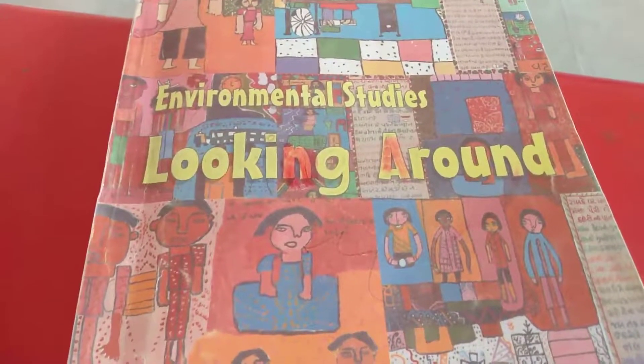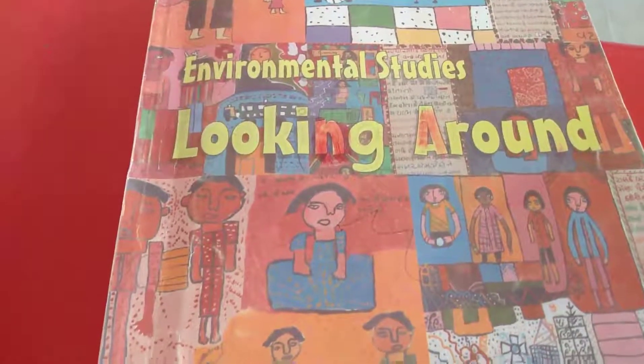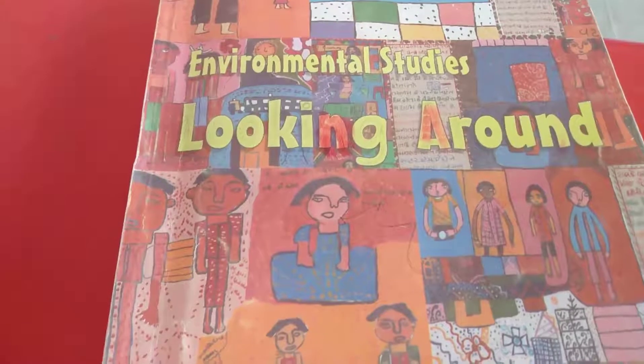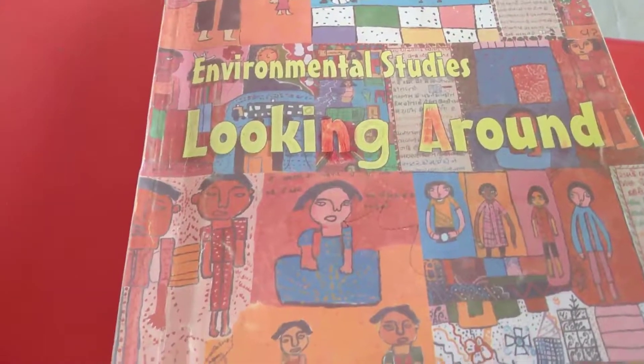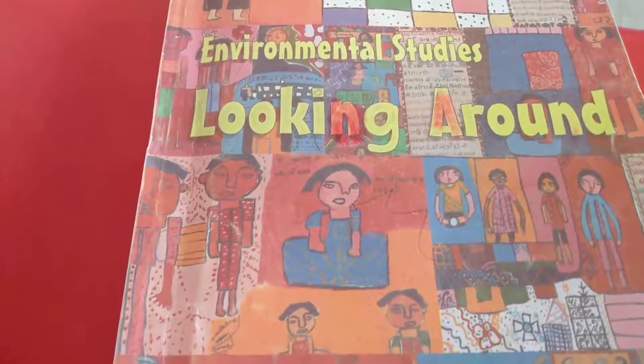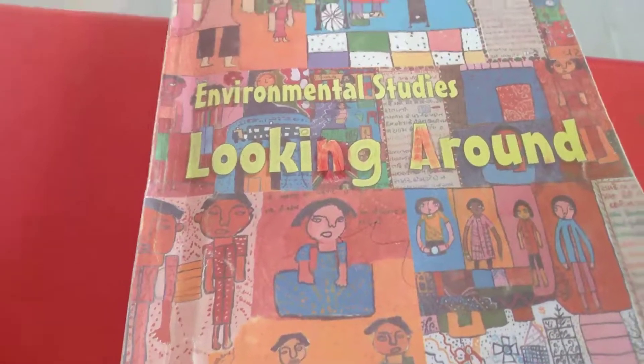Hello children. Already we have seen how she began studying the beekeeping course, what she had done earlier and all those things. Now we are going to read how we have to become a beekeeper.